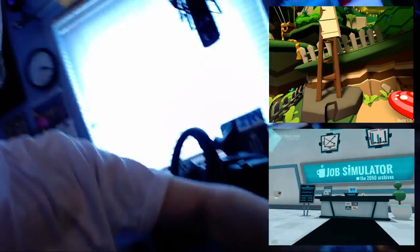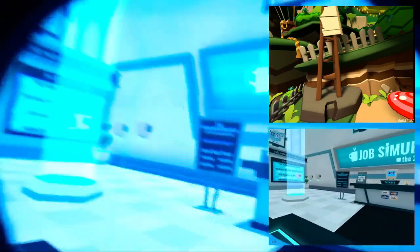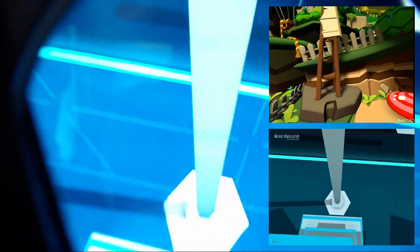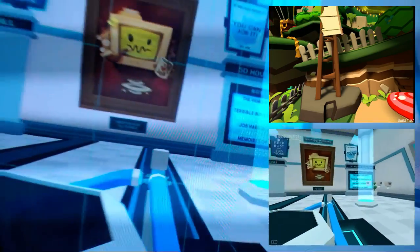And next, let's take a look at the Vive. In the Vive: Job Simulator. There it works — you can see the pop-up happening and everything. There you go, it's all working.